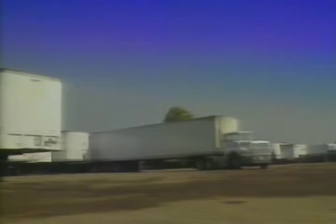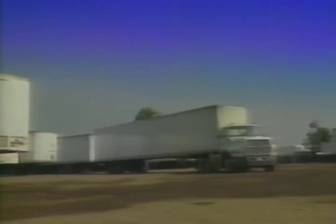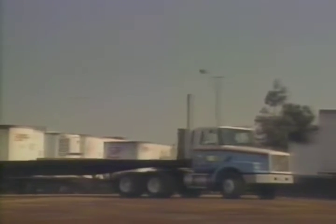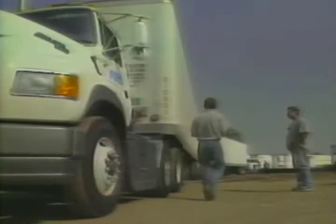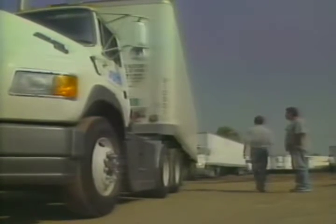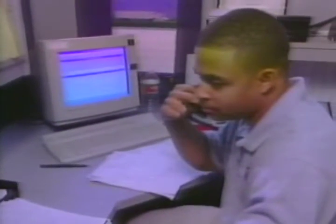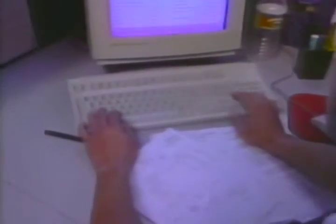Currently there are four people on staff: two in operations, Mary in sales, and Milton who is our mechanic. As you have seen, a branch consists of a modular trailer-type building surrounded by a yard with a number of van and flatbed trailers. The larger branches have a larger staff with more trailers and more facilities for maintenance and repairs. However, all branches are very busy every day. What makes these branches really run are the people that work there.